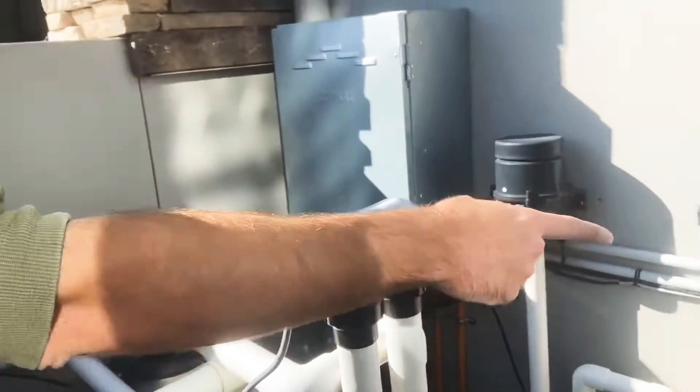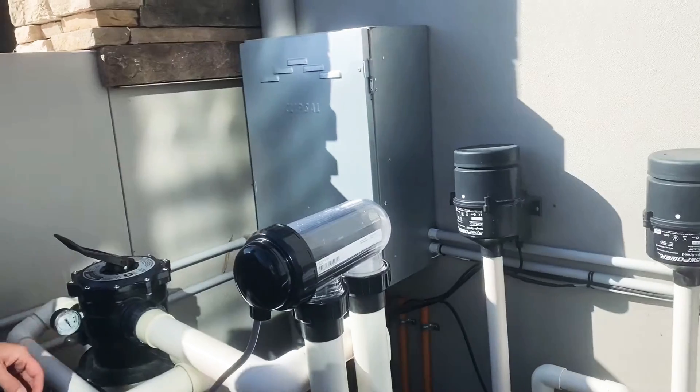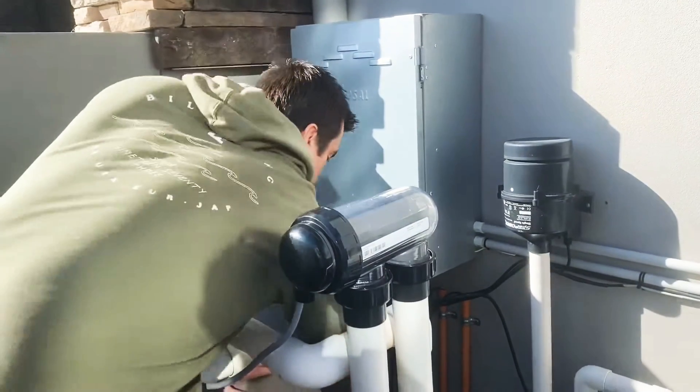Don't do it for too long, especially because she told us that the automatic water top-up isn't working right now. Okay, alright — go down and turn it off.